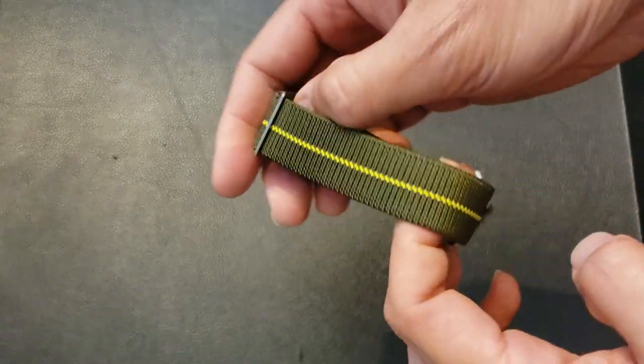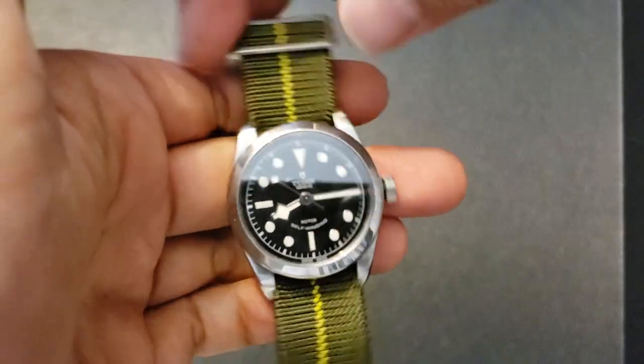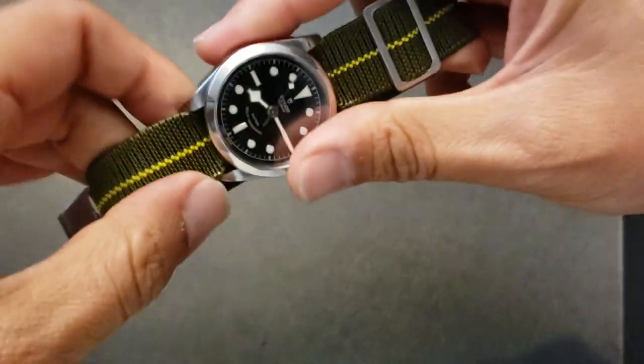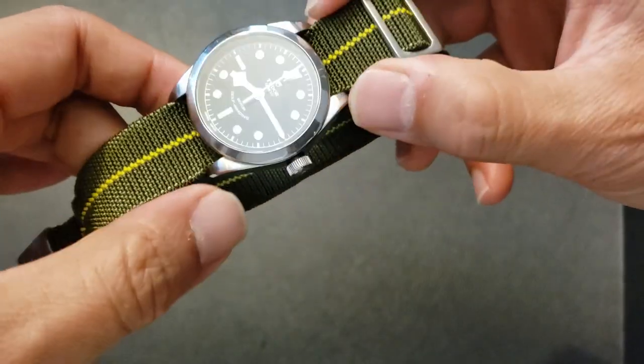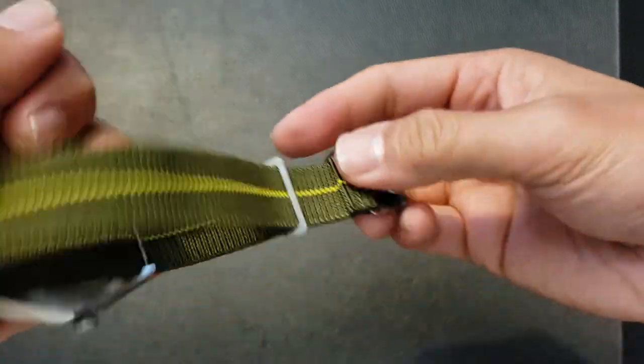Let's see what this looks like on the Black Bay. Here it is on the Black Bay 36 — you can see it pinches up a little bit on the sides because the strap is 20 millimeters whereas the lugs on the Black Bay are 19 millimeters.